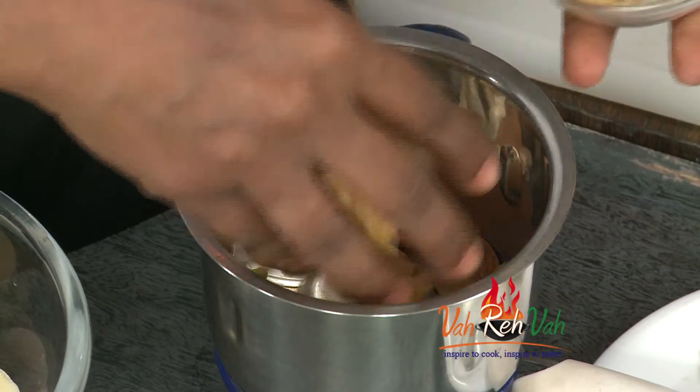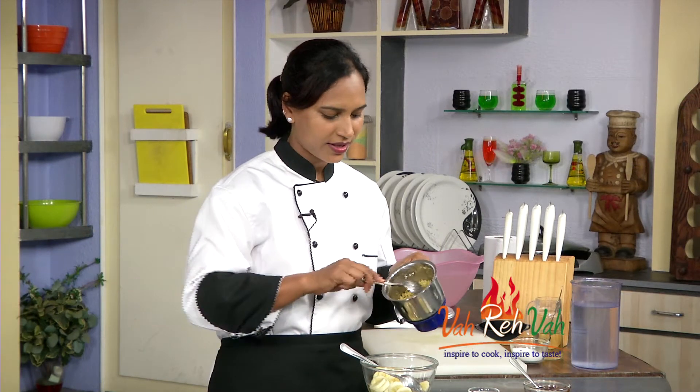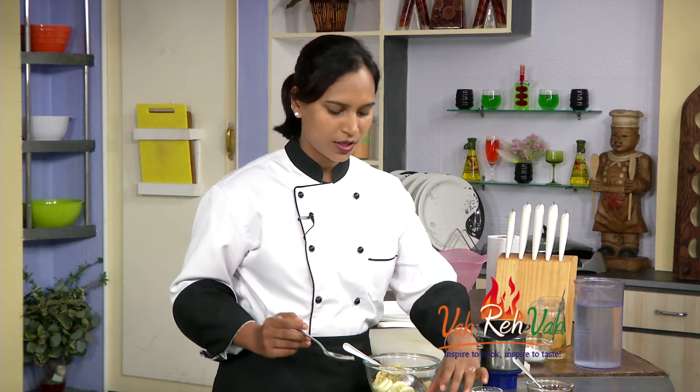Now let's mix it in a little bit. Let's mix it in first, then mix it in the mix. Let's add the powder in this powder. Now, let's add honey.